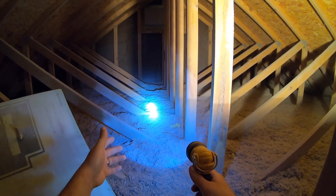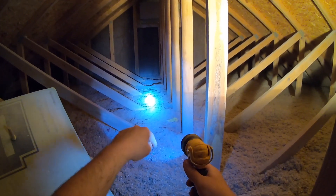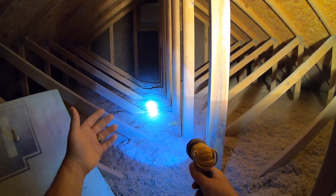With IC rated can lights, I also like to foam around the edge of the can light where it meets the drywall, just to get a better air seal.